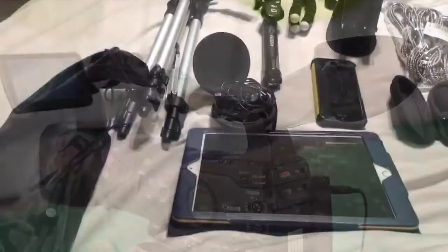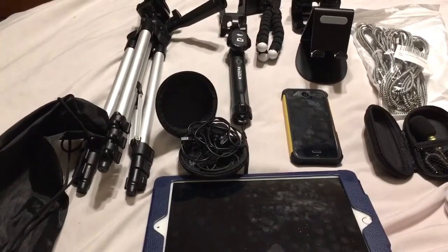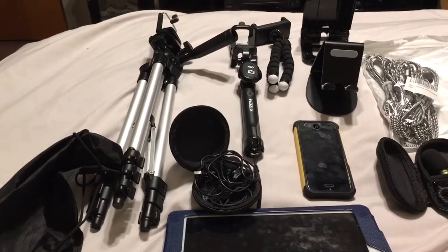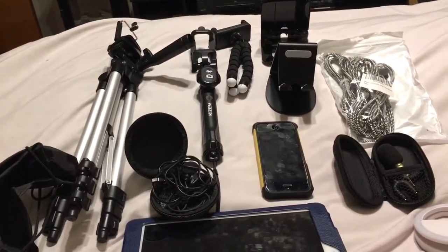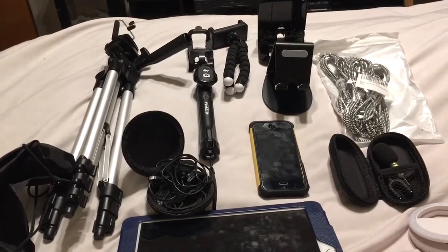I'm going to go over some things on how to be a YouTuber on a budget. A lot of people have asked me they want to be a YouTuber and they don't have much money, so I'm going to show you the things you need.